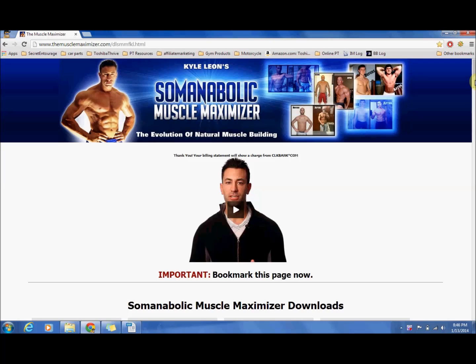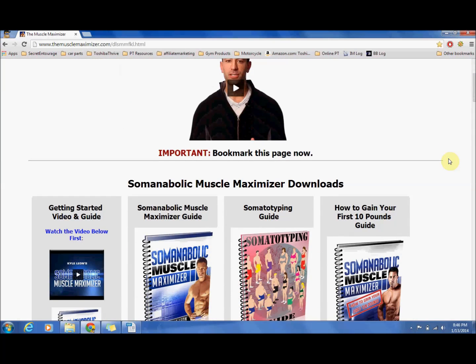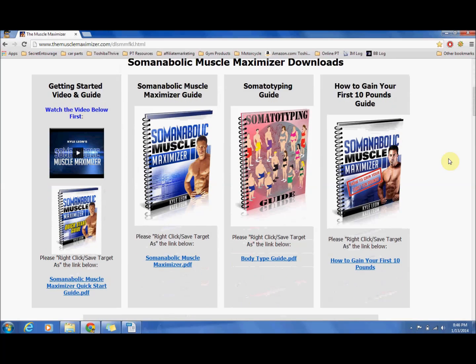When you first sign up for the Muscle Maximizer you are going to get access to this page. The biggest thing is you are going to get access to a few different guides right off the bat. Over here on the left, as you can see, you have got a getting started guide. This is going to show you how to input all your information into the program and get going right away. This is a quick PDF regarding the actual guide to the Muscle Maximizer — this is something you have to read, I would never recommend skipping it.